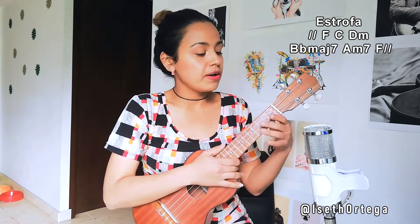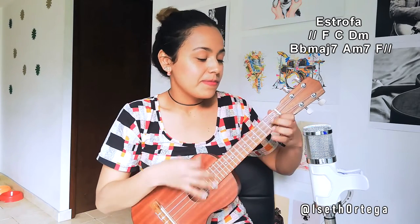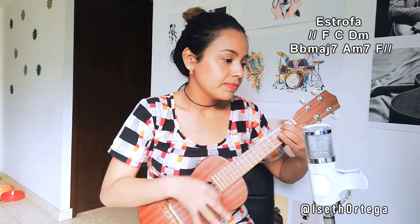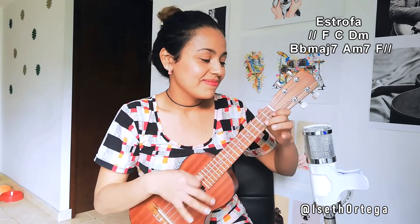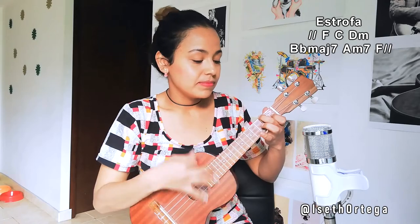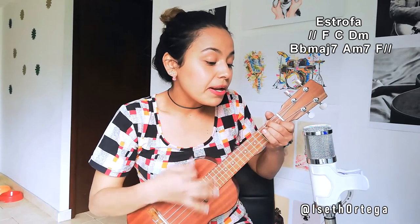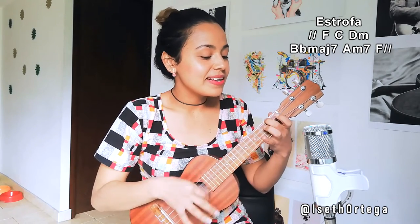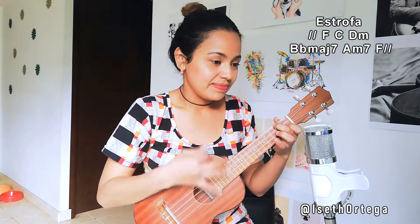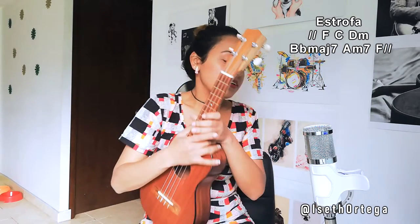It's coming up now. F, C, D minor, B-flat, A minor 7, F. Make those stops — do those pauses. Same again: F, C, D minor 7, D minor normal, B-flat major 7, A minor 7, F. It's coming again. It's important that you do those stops he makes between the verses — it sounds super great. So do them if you can; if not, it's okay.